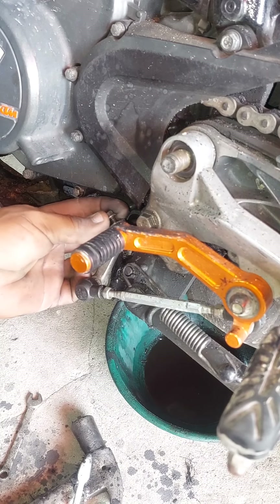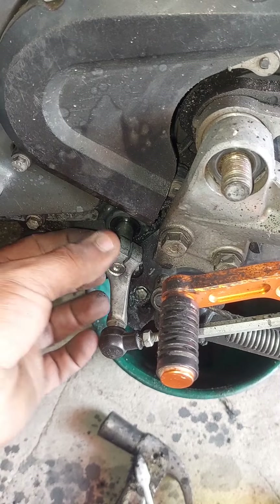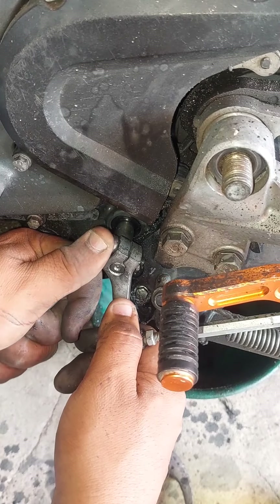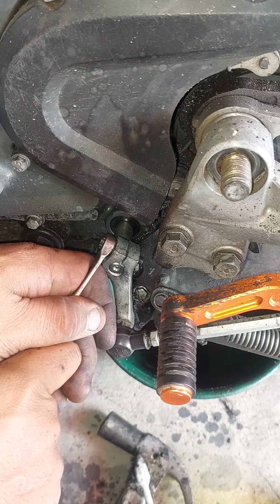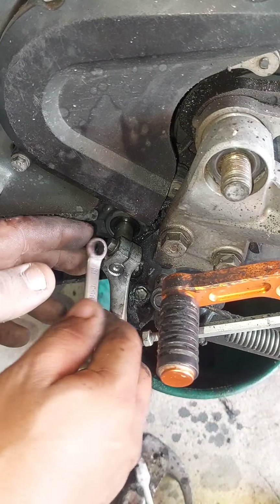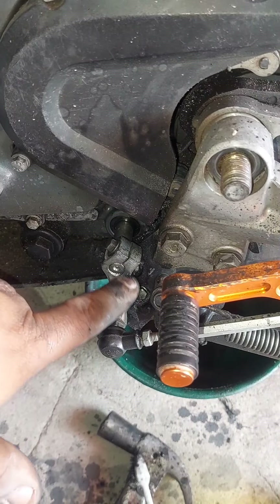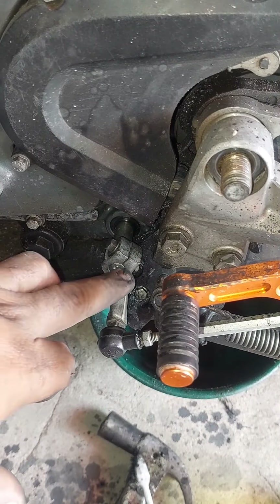So, let's go ahead and get started. Amigo, mira, hicimos esto porque las estrellas están buenas, pero ¿qué pasa? Que se salía, esta moñonera se salía cada rato y quedaba sin cambio.